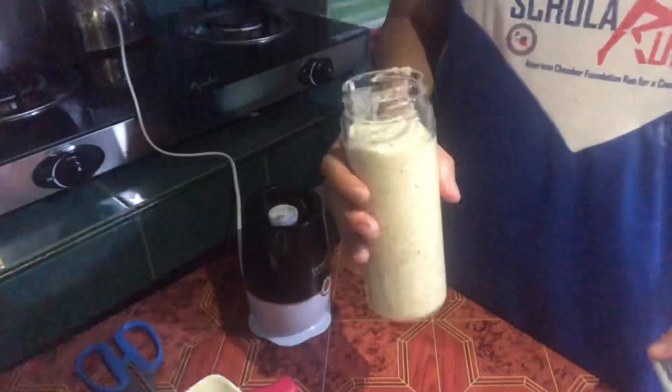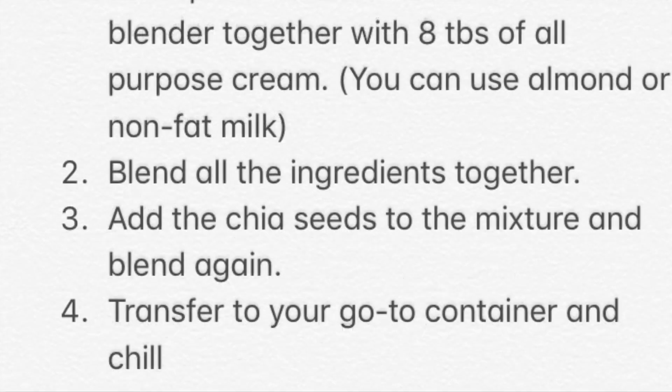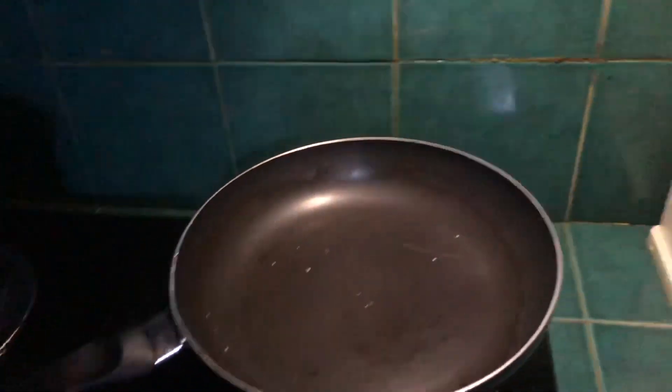The smoothie is done! Put it in the ref. Here are the ingredients and procedure if you want to make it at home. Next, we're going to do fried quinoa with kimchi.